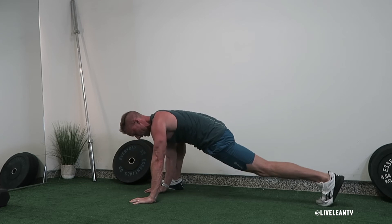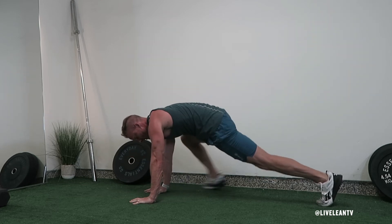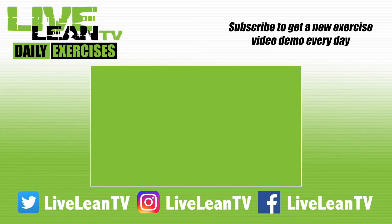Return your hand back to the floor and bring your leg back to get back to the top of the push-up. Complete the same movement on the opposite side and continue alternating sides for reps or time. Subscribe to get a new exercise video every day.